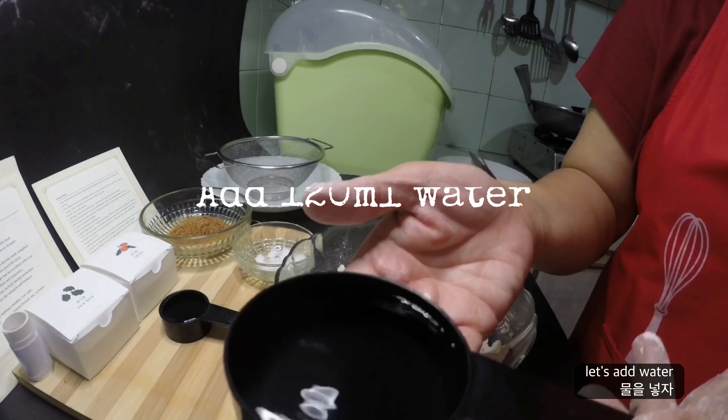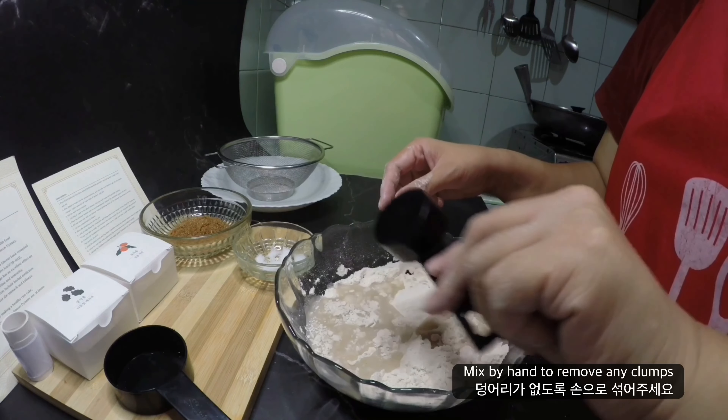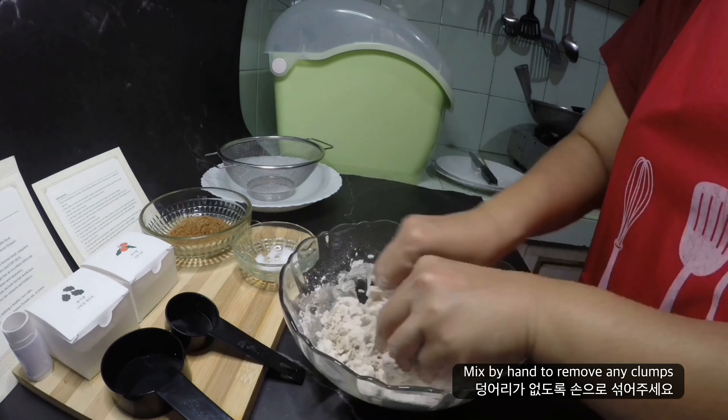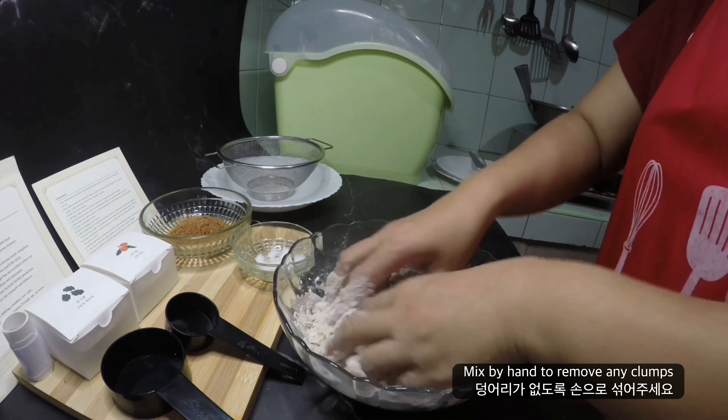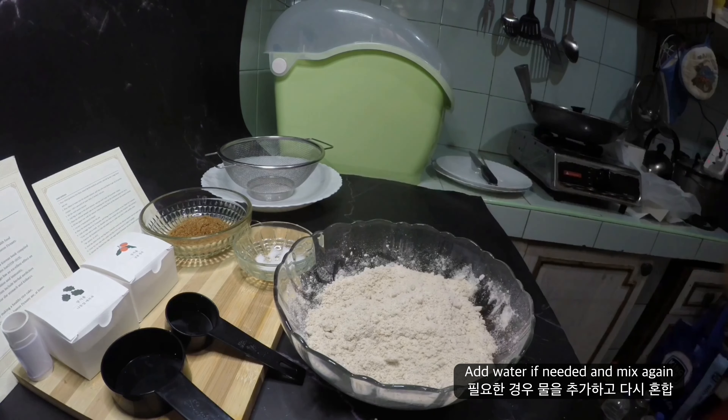After mixing the dry ingredients, let's add water and mix with our hands to get rid of powder clumps. Add water if needed, and mix again.